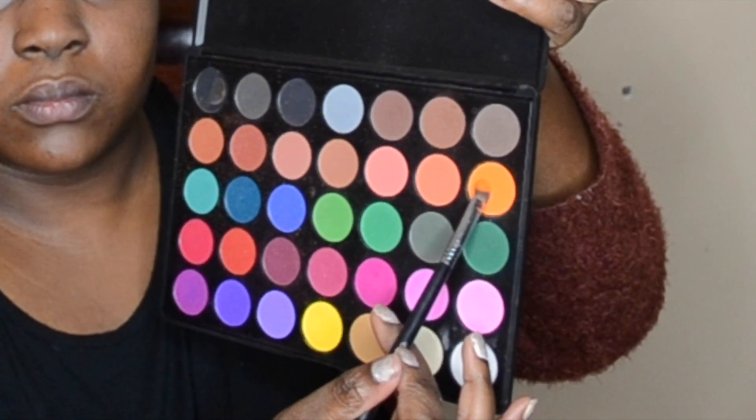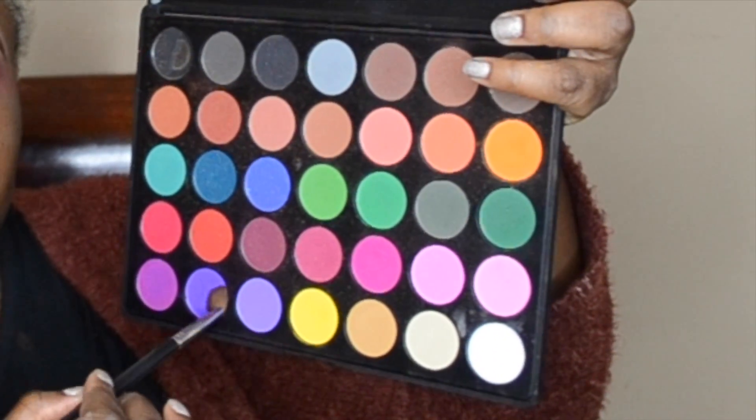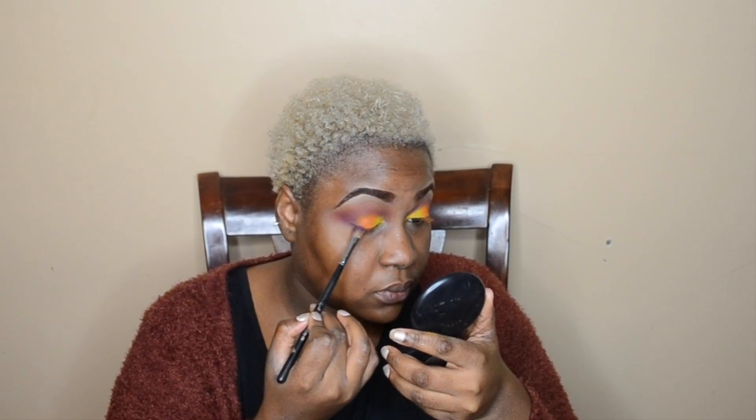Dabbing that in, then going in with the orange using another brush, packing that on and blending it into the crease. Now using a purple color from the same palette, I'm going back in with a V-shape to the outer corner of my eye, taking it from where the orange is, sweeping it out, and then coming back in to form the V, then blending that.